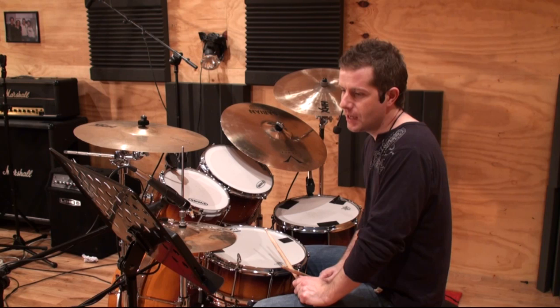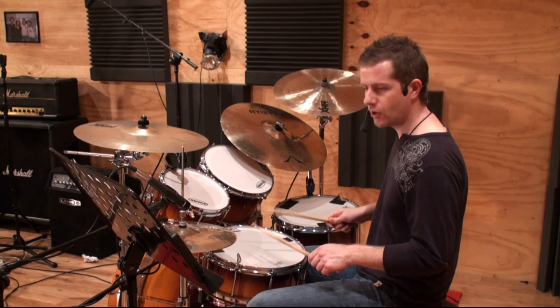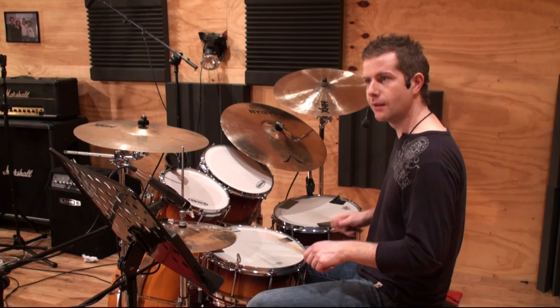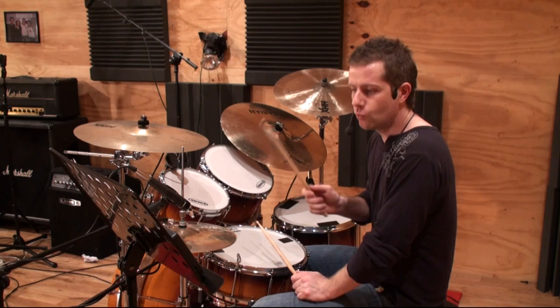At the very end — the last bar — I want you to play those flams really super open, really lazy. Not tight like you were the whole way through. I want them really lazy, almost like 16th notes, split wide open. The phrase is one and a two and three — but I want them really split.